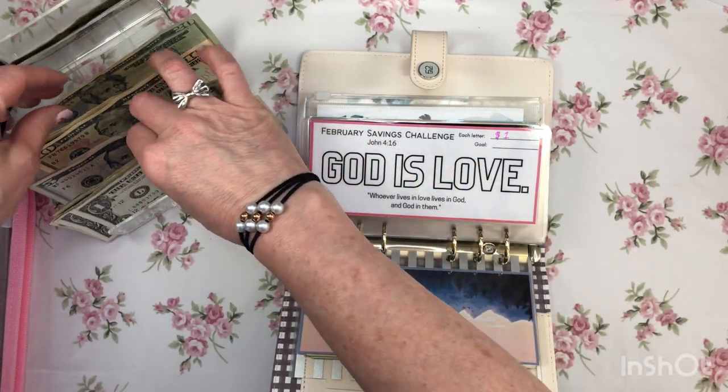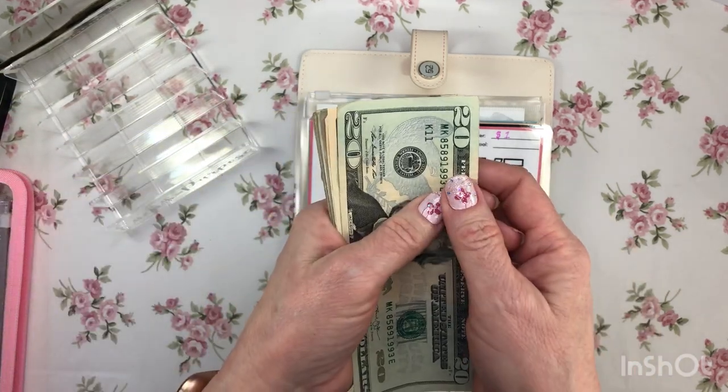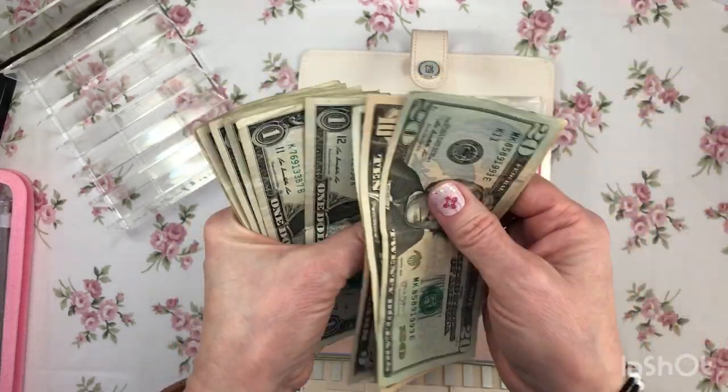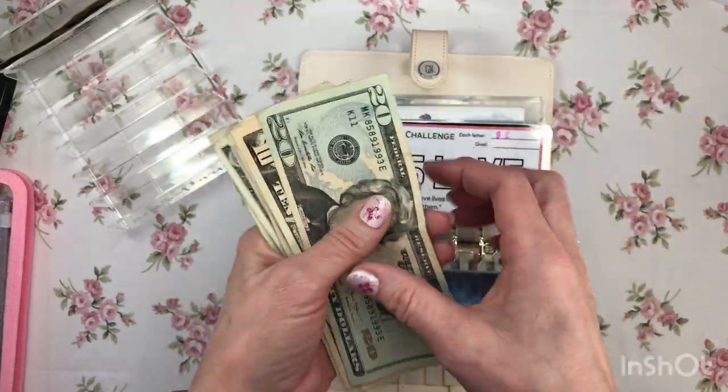Let's count what I have for savings challenges. I have $67.